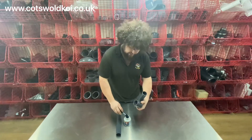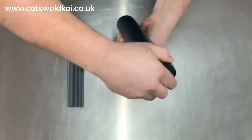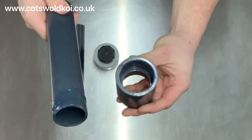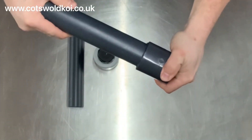Use about half a brush full for inch-and-a-half pipe, just a little bit on the inside of the socket and a bit around the end of the pipe like so. As you can see both of those are glued — simply push it together and hold it.